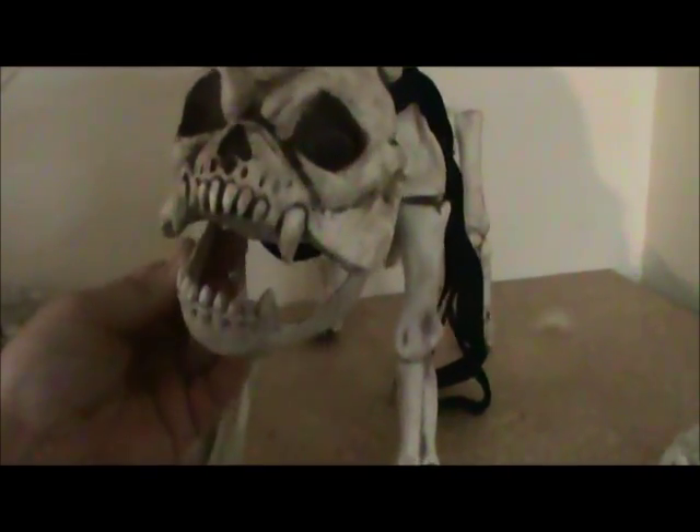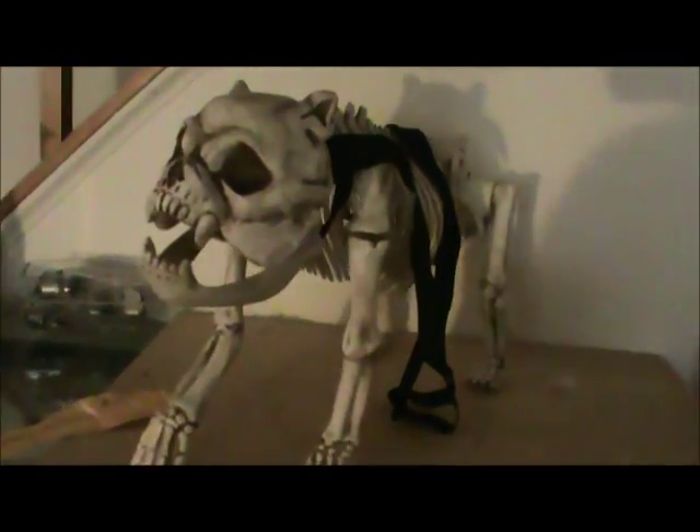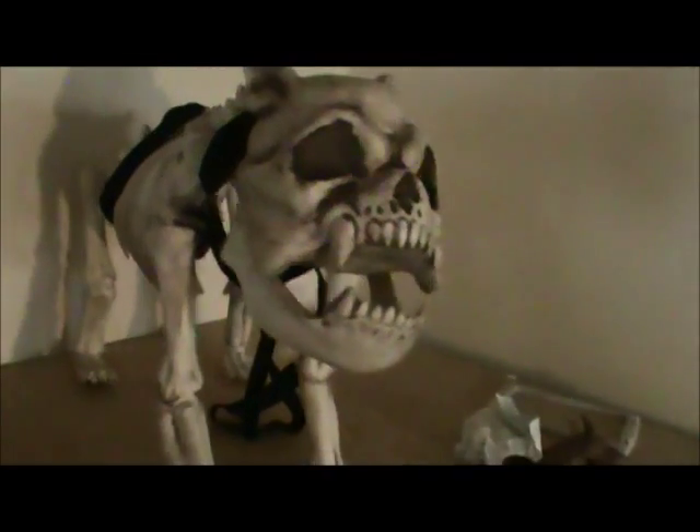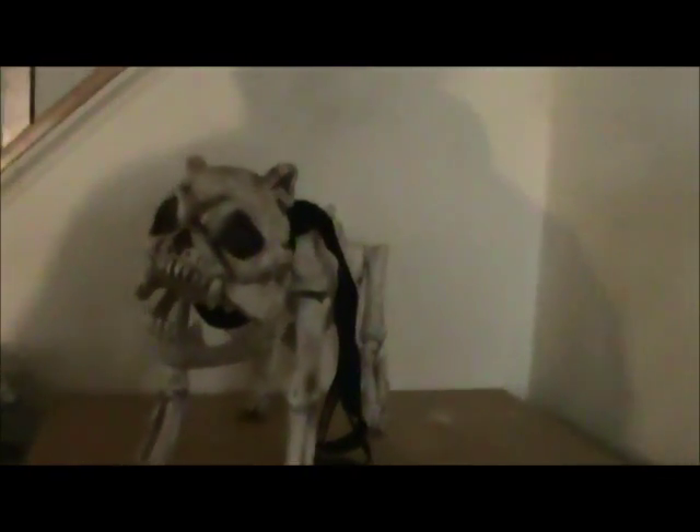Greetings! Time for more props as we get to Halloween. This is kind of cool — love that. Anyway, this isn't a prop; obviously this is something I bought, but I think it looks cool though. Like 29 bucks at Grandin Road. So if you need a skeleton doggy, there you go.